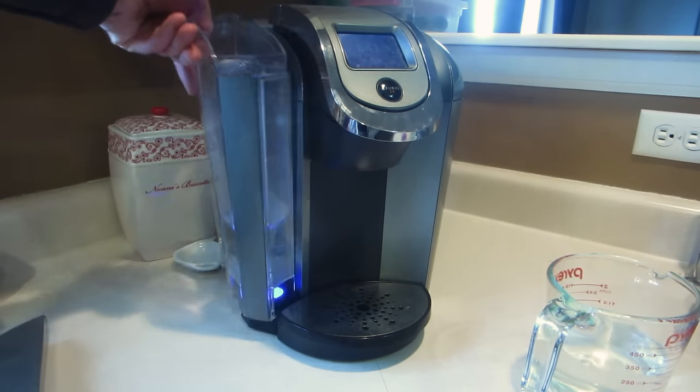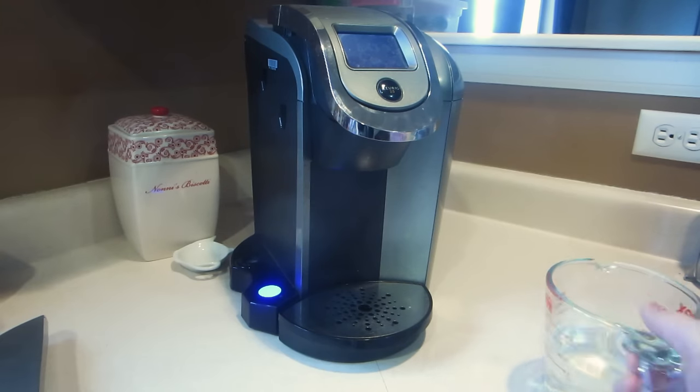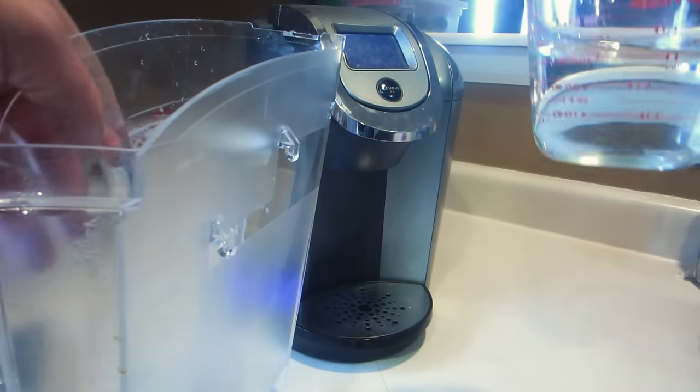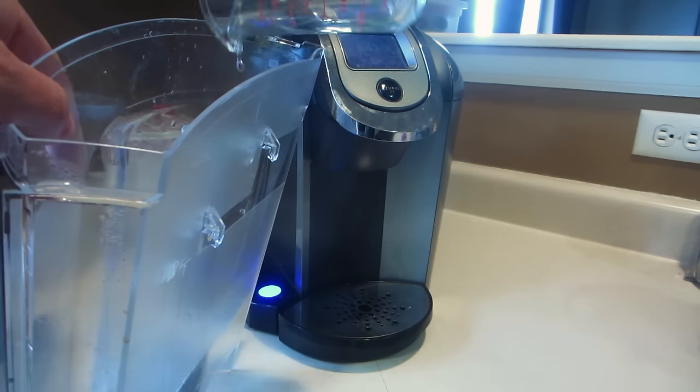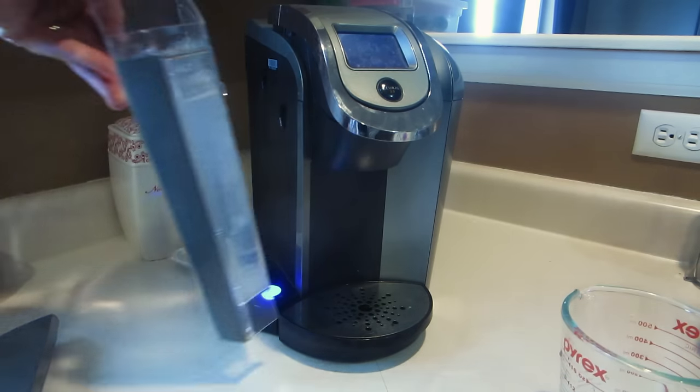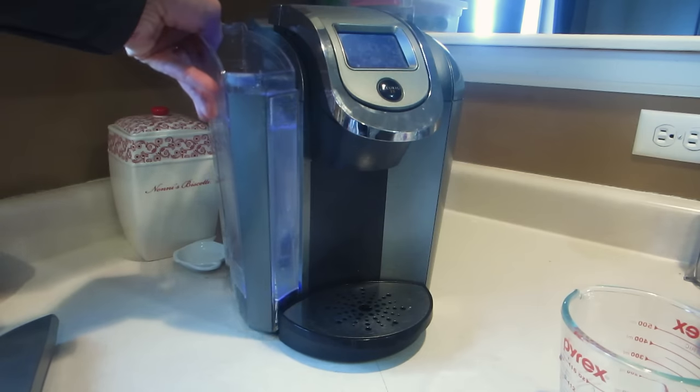All right, we're going to show you how to clean a Keurig using just vinegar. Go ahead and remove all the water. Add approximately 10 ounces of white distilled vinegar, then fill the rest with water.